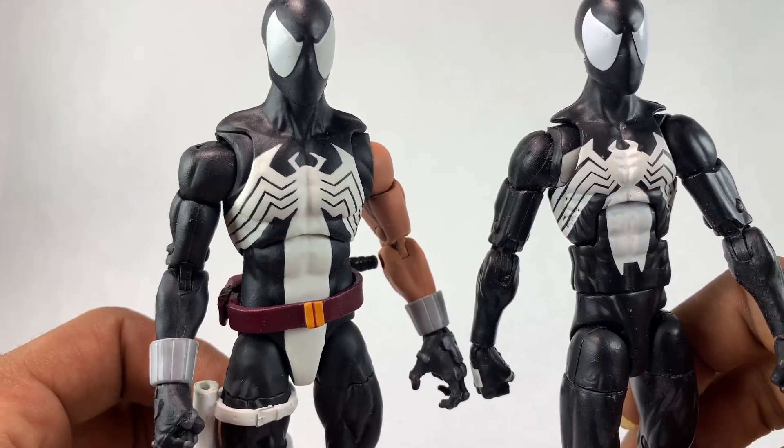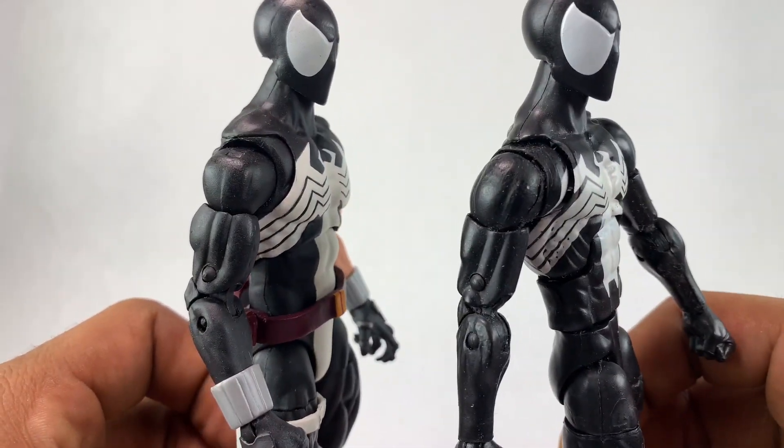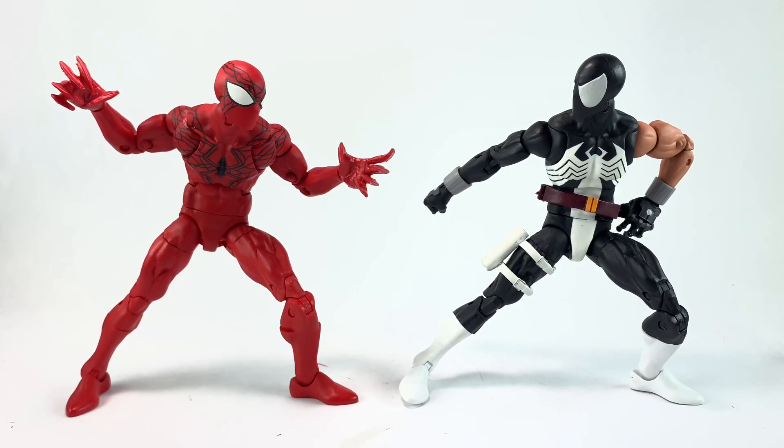Here's a closer view of both spiders — both using the same exact head from the symbiote Spider-Man. The logos look the same except theirs is a little whiter, like a powder white. It's hard to match Hasbro white. The Spider-Man 2020 spiders are kind of my favorite right now because of the bodies they're on and the designs. First time I saw these guys I fell in love — you get 2020 who looks like the symbiote, and then you get the spider who looks like Carnage.